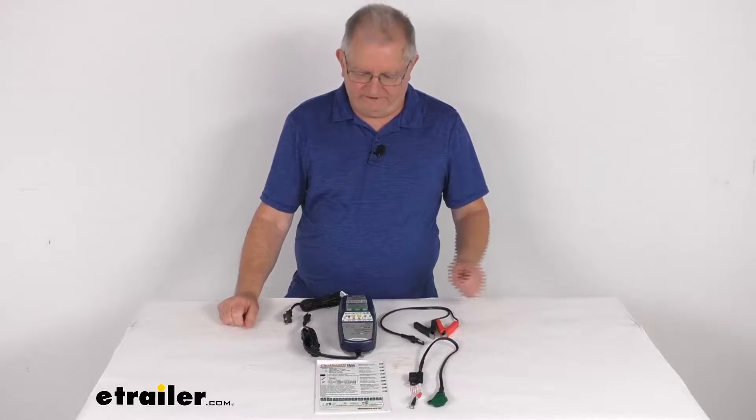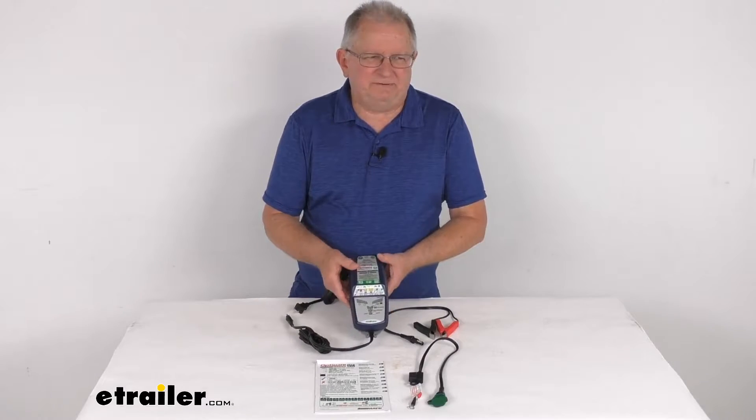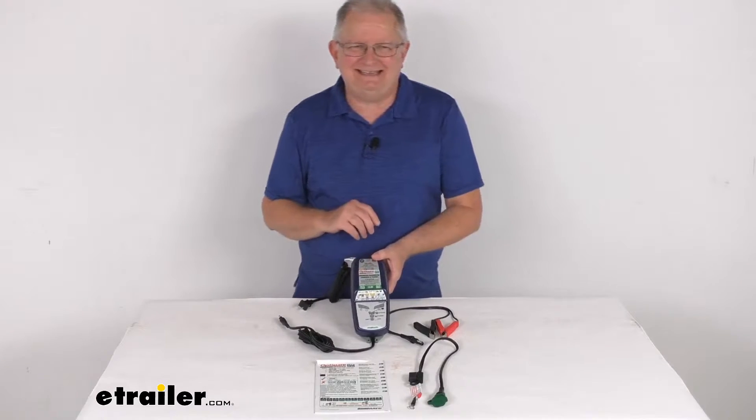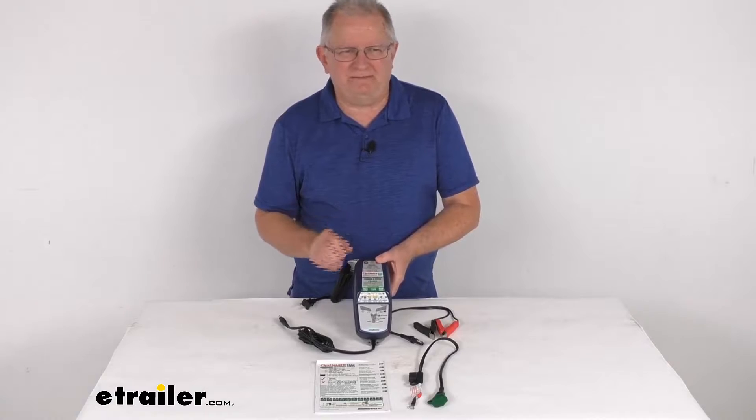Hello everybody, this is Jeff at E-Trailer.com. Today I'm going to take a look at this OptiMate Lithium 4 Series 10-step AC to DC smart battery charger and maintainer.